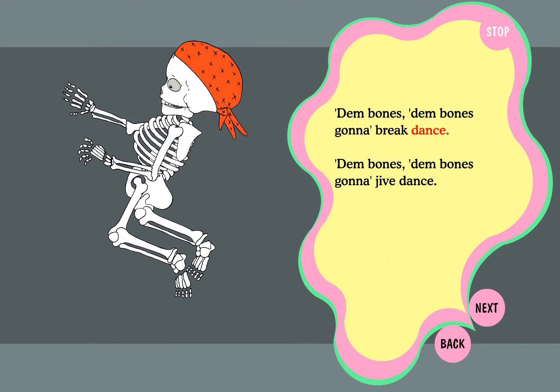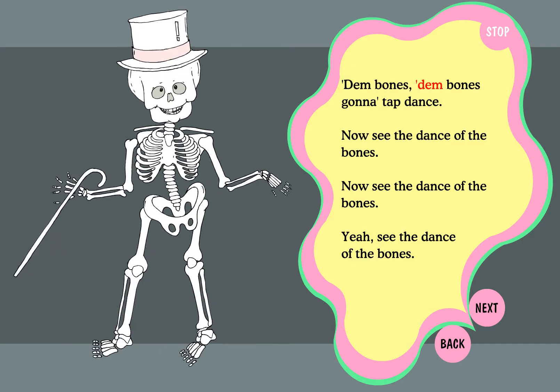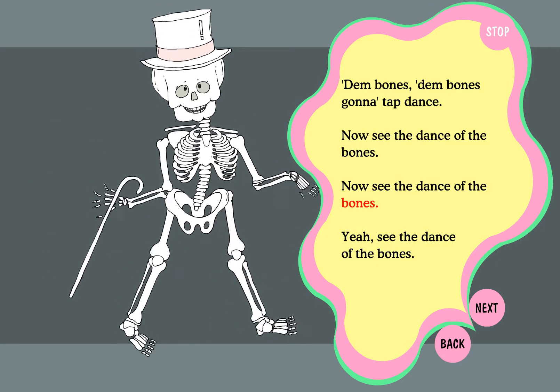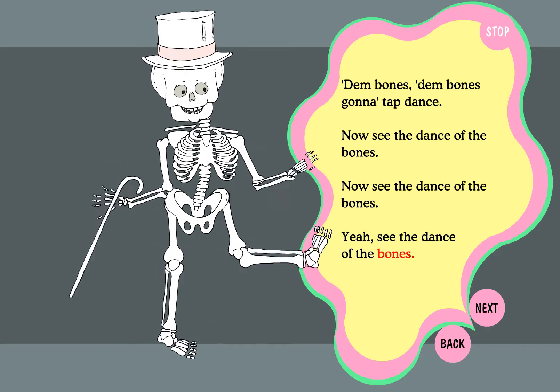dim bones, gonna break dance. Dim bones, dim bones, gonna job dance. Dim bones, dim bones, gonna tap dance. Now see the dance of the bones. Now see the dance of the bones. Yeah, see the dance of the bones.